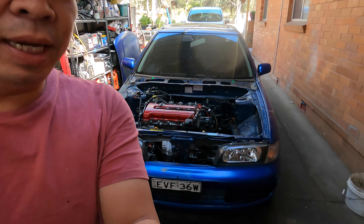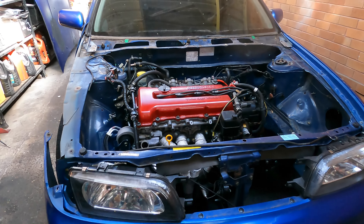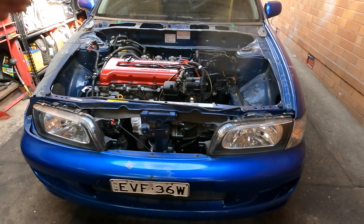Hi everyone, welcome to Simon2. Today we have the Pulsar Q, Nissan Pulsar 1998 with the SR20 engine - SR20 DE 98. What we do today is we're going to pull the bottom end out.